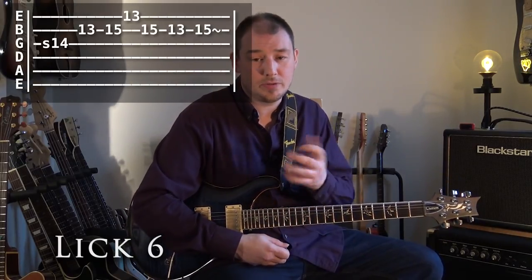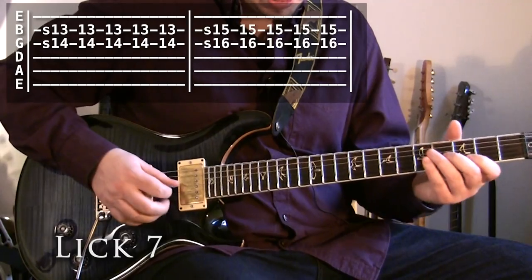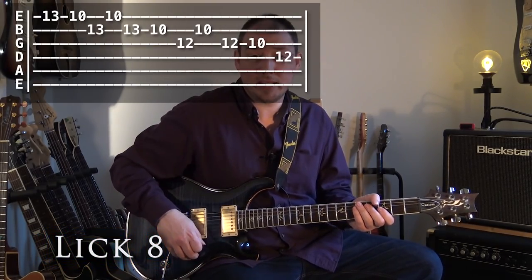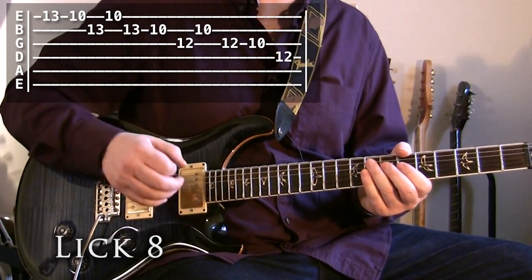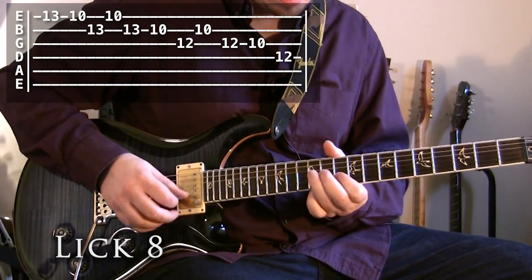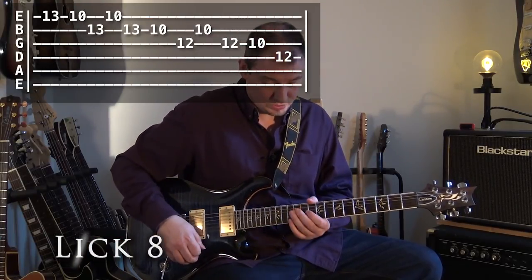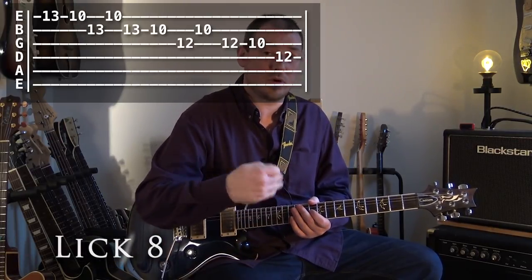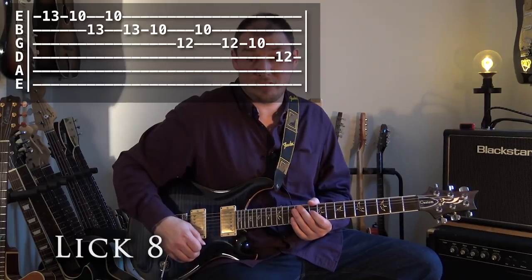Like all good licks, when you hang on that last note you just shake it about a bit. Lick seven is exactly the same as lick five so I won't go into that again. Then we're into lick eight, which you can do by either picking every single note or with pull-offs. The idea is I'm walking down just that straight pentatonic shape, but instead of walking down in a straight line, I walk down a couple of notes, go back a note, down a couple of notes, back a note.